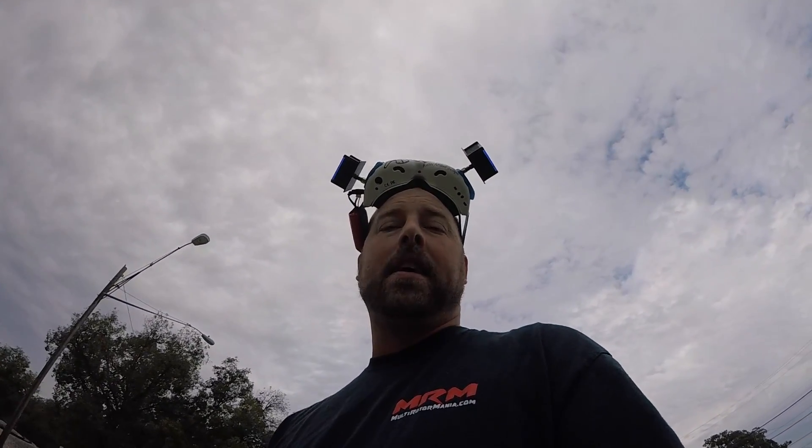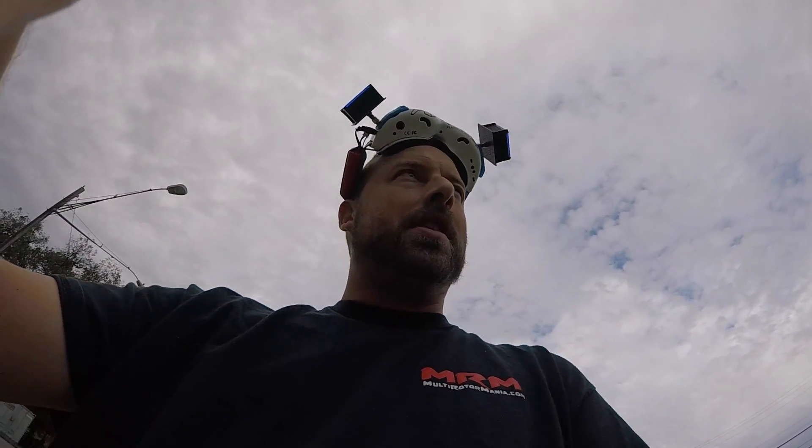So here we go — we're going to take this thing for a maiden. We have a race tomorrow, and now that the X Murderer is blown up, this might be what we're running tomorrow. So let's see. Here we go. First tune. Let's do it.